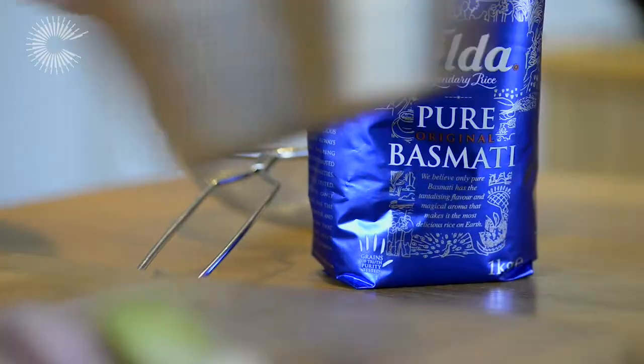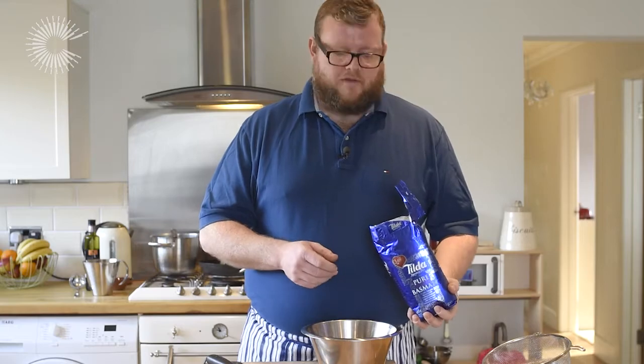Hi, I'm Andy McKenzie, head chef at the restaurant at Drake's in Brighton. Today we're going to be cooking rice, basmati rice, 100% pure basmati rice from Tilda.